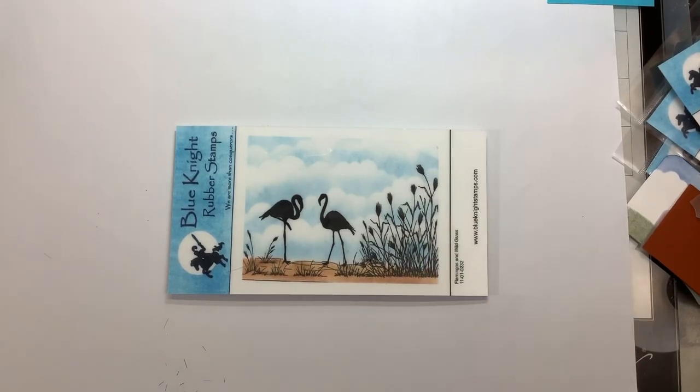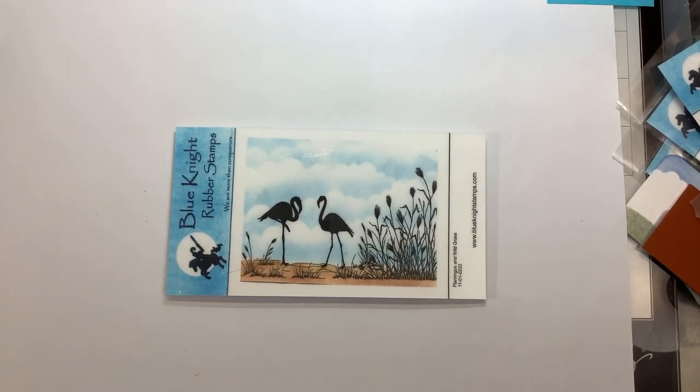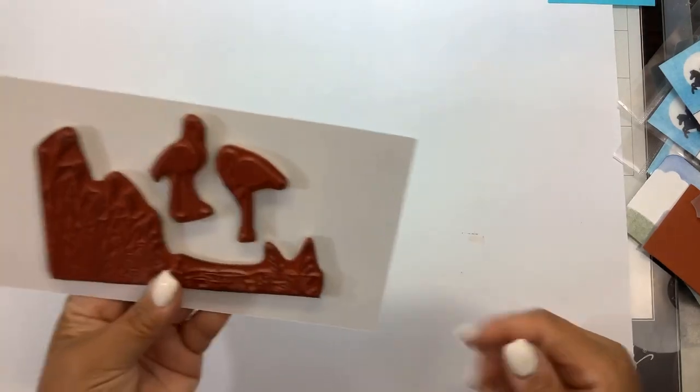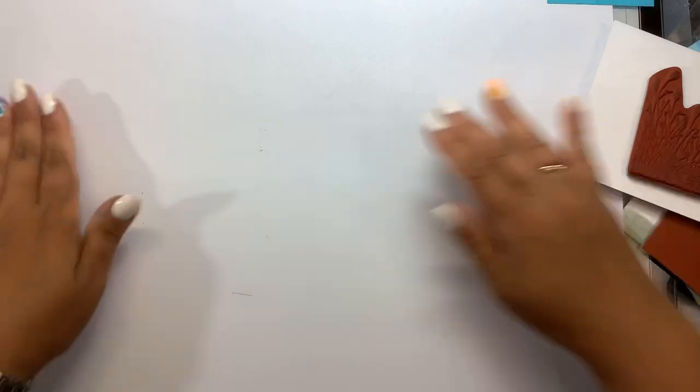Hi everyone, it's Nancy and we have a new stamp set from Blue Knight Rubber Stamps. This is called the Flamingos and Wild Grass. It has the grass separate from the flamingos, so we're going to get right into it.